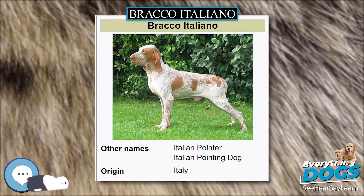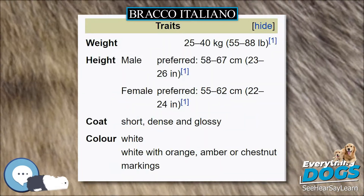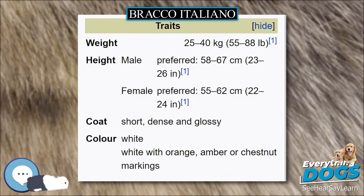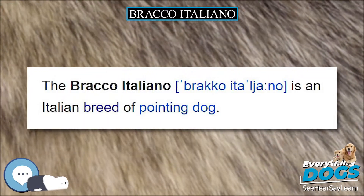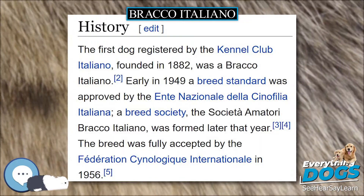It has pendulous upper lips and long ears that create a serious expression. It should be almost square, meaning that its height at the withers should be almost the same as the length of its body. It should not however be actually square, as this would compromise its famous rear driving push-off and front/rear extension, thus losing much of its powerful grace.